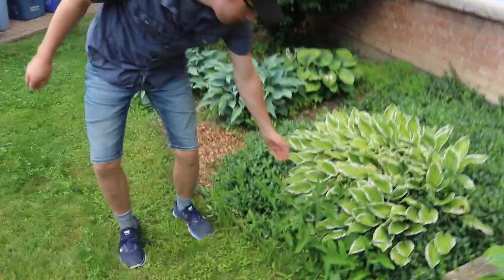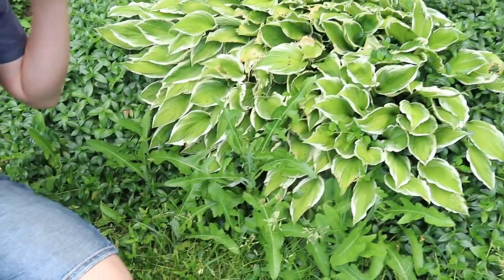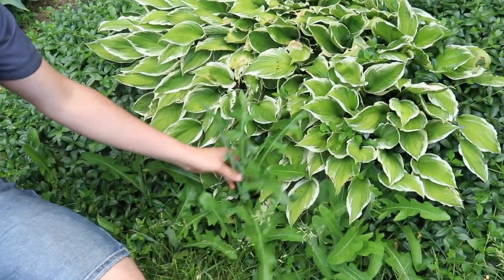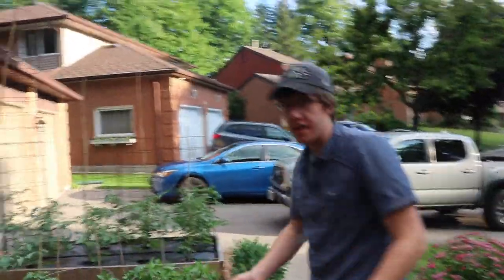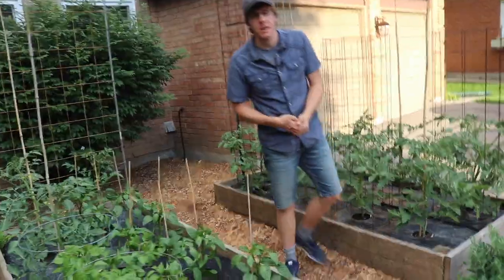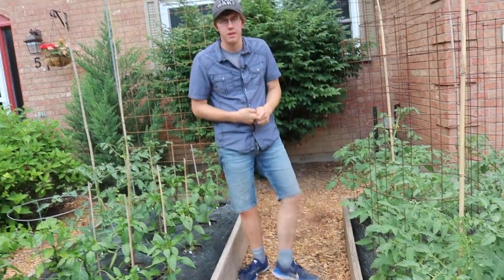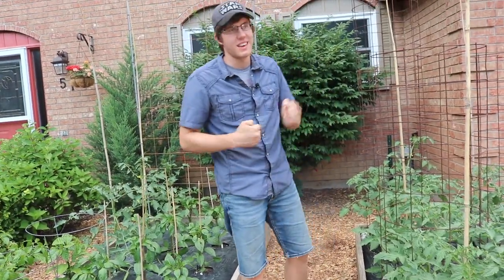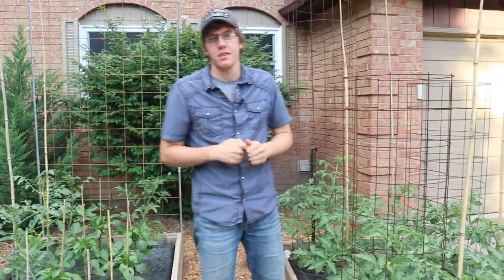One other thing I wanted to show you guys — I got this really nice tomato plant growing here. It's a new variety this year called the sea blue tomato. Just kidding, this is actually a weed. All right, so growers, there you have it — vegetable garden, late June garden tour. Hope you enjoyed, hope you found it cool. Remember to smash the like button, hit the subscribe button, share it with your friends and family, and as always, I'm out.